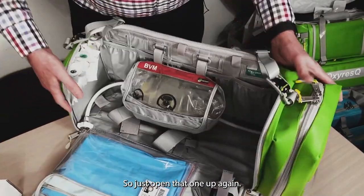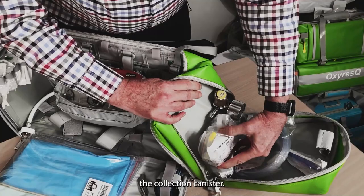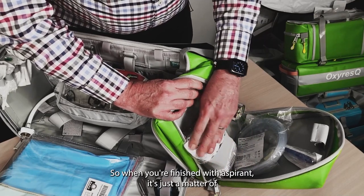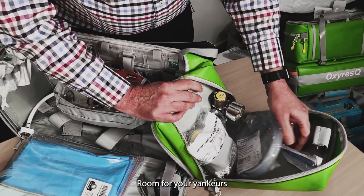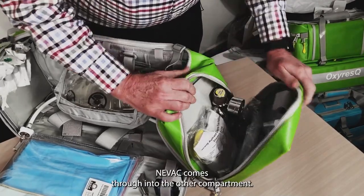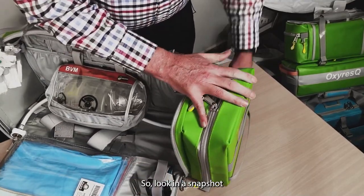I'll just open that one up again — hopefully you can see this well enough. So in this end pouch is the Nevac. The collection canister — as we've said before, the Nevac comes with a fully disposable collection canister, so when you're finished with aspiration, it's just a matter of sealing it up and throwing it away and getting a new one. Room for your yankers and suction hose there. And the window for the oxygen hose for that Nevac comes through into the other compartment, with little loops for attaching whatever.